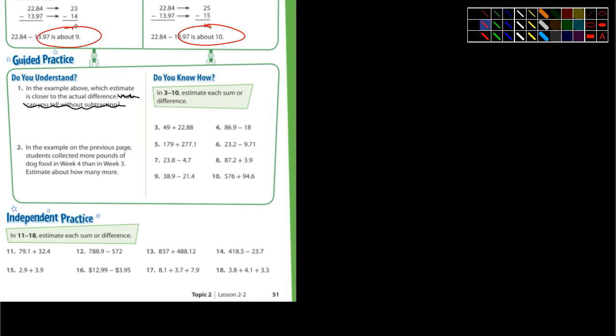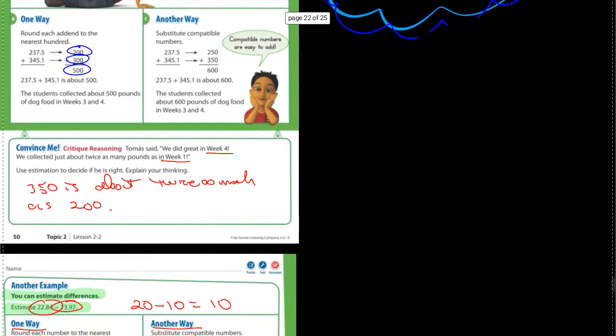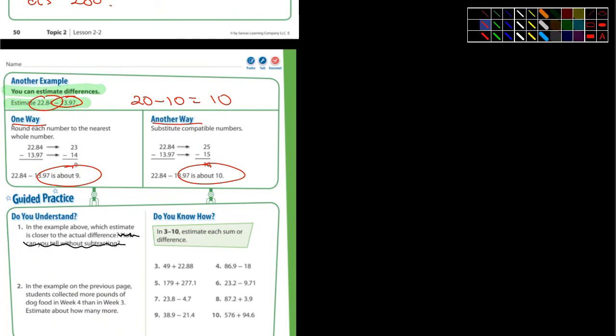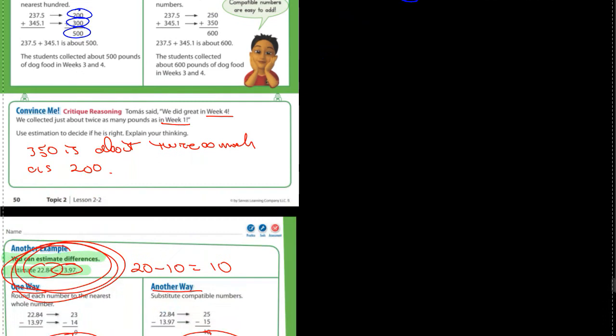So I think in the example above, they're talking about the 10 and they're talking about the 9. Which one is closer? Which is closer to the actual answer if you actually did this? Is 9 closer or 10? You tell me in number one. Number two — it says in the example on the previous page, students collected more pounds of dog food in week 4 than in week 3. I'm not worried about that one, just cross that one out.